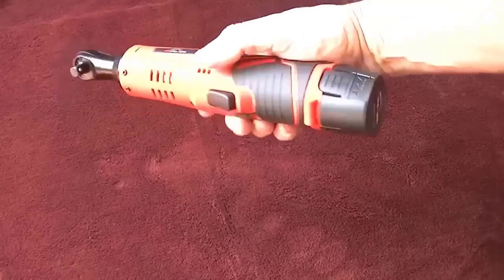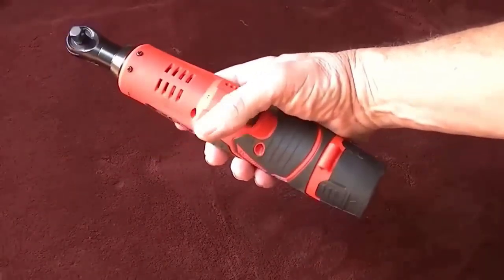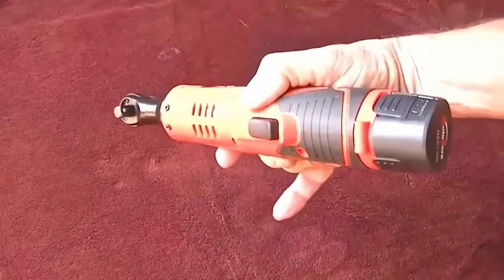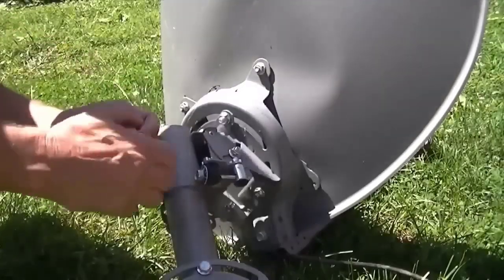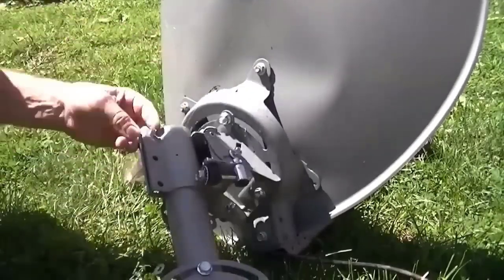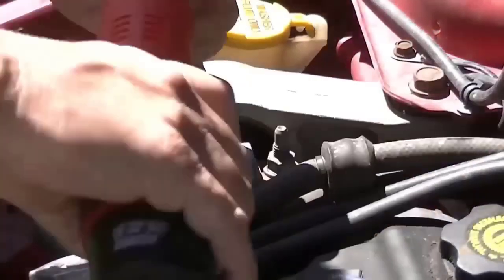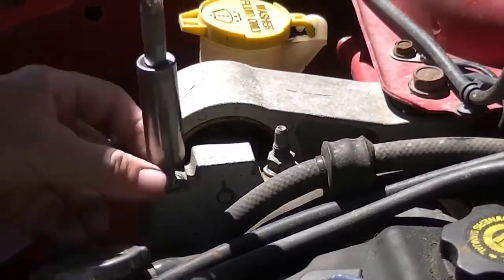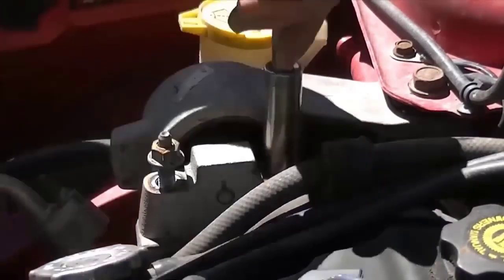The cordless wrench is designed for everyday professional use. Its comfortable shape and compact size make it easy to use in hard-to-reach places. The reverser enhances the wrench's function, and the ergonomic soft non-slip rubberized handle is comfortable to grip. It is equipped with a stepless speed switch with which you can easily adjust the speed to suit your needs — simply increase or decrease the pressure on the trigger. Useful both in the home workshop and in the workplace.